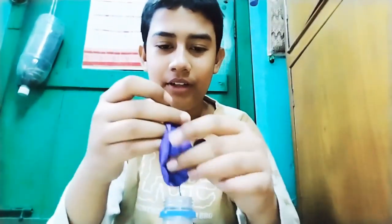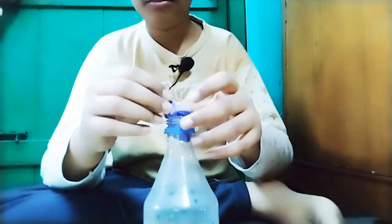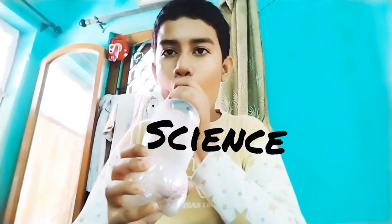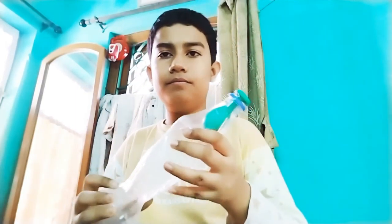I have one more experiment on the balloon and then an experiment on betadine. My fourth balloon experiment - here I have a bottle and I will put this whole balloon inside the bottle. I have put the balloon inside the container and fixed the cap. This is a magic trick - let's see how to do it.